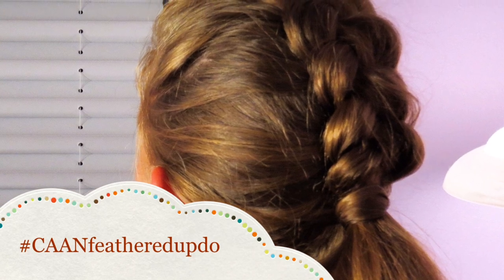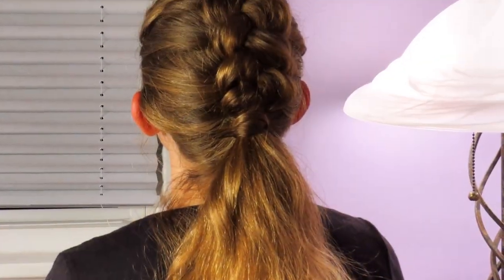Hey guys, it's me Olivia from Cute as a Bow, and today is a very special day because I'm finally getting back on track with my YouTube schedule. Today's hairstyle is the Dutch feathered updo — it's like a classic French braid, but instead I'm doing a feathered Dutch braid. It comes down your head into a ponytail, with some hair wrapped around it to hide the elastic.